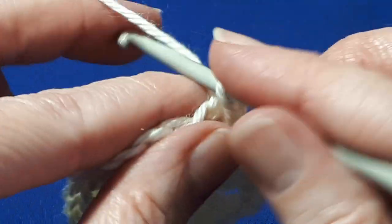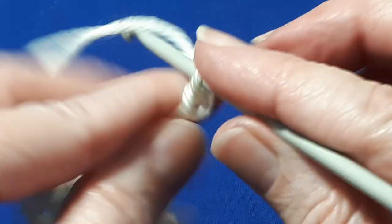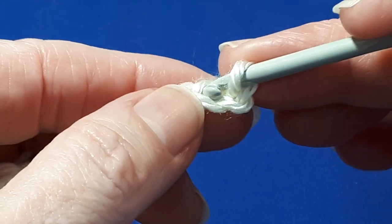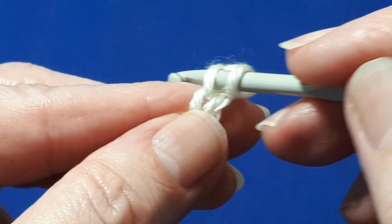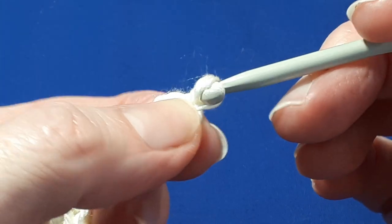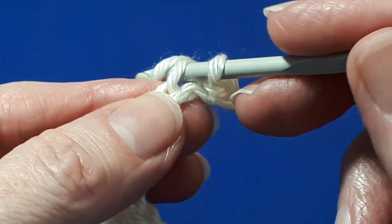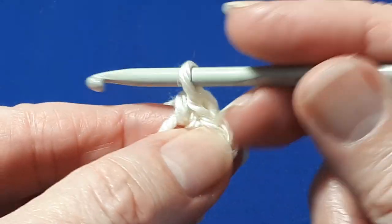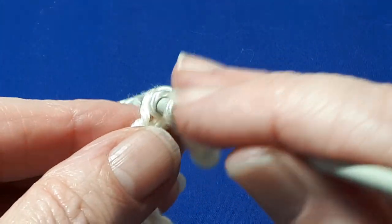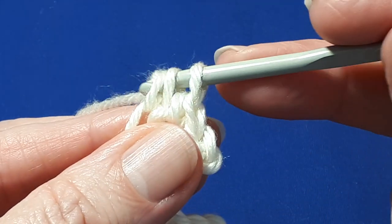Next, we're going to chain six — one, two, three, four, five, six. Next, skip the first chain and slip stitch into the second chain through the top loop of the second chain. Then work a single crochet in the next chain. In the next chain, a half double crochet: yarn over, insert your hook in the chain, yarn over, pull through. You'll have three loops on your hook — yarn over and pull through all three.